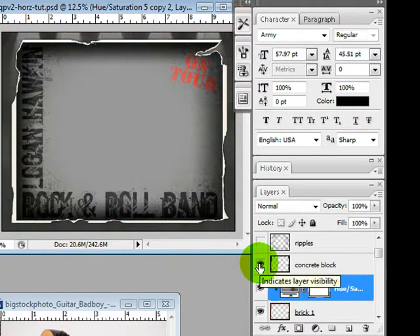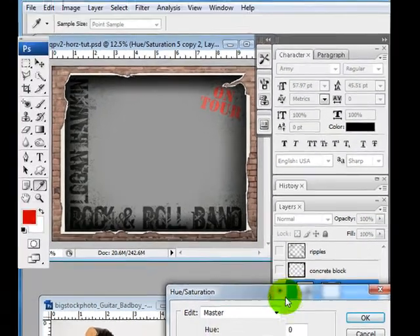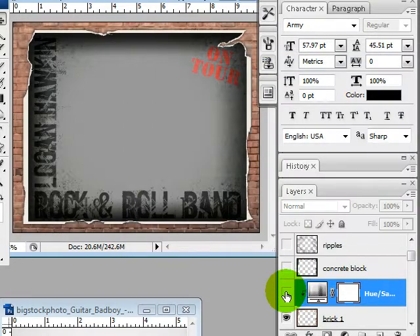We have Concrete Brick and then Brick Number 1, which also has a hue saturation layer. All of the backgrounds have a hue saturation layer, which allows you to change the saturation — you could actually turn it to complete black and white. It only affects the frame because it's got a clipping mask. That little down arrow is a clipping mask. We also have a hue slider so you can change the color of the brick to anything you want — like a purplish or blue theme. You can change the lightness and darkness, though I mostly use the saturation and hue slider.